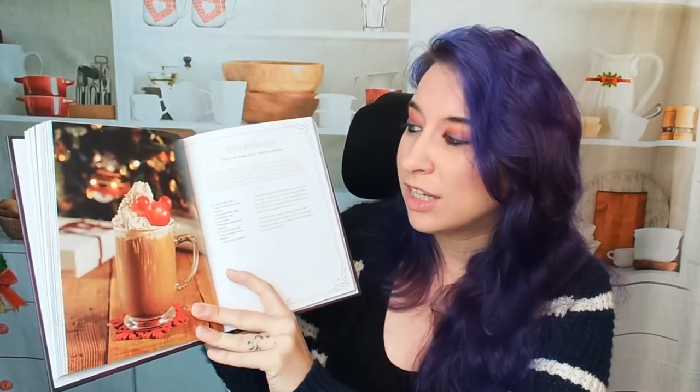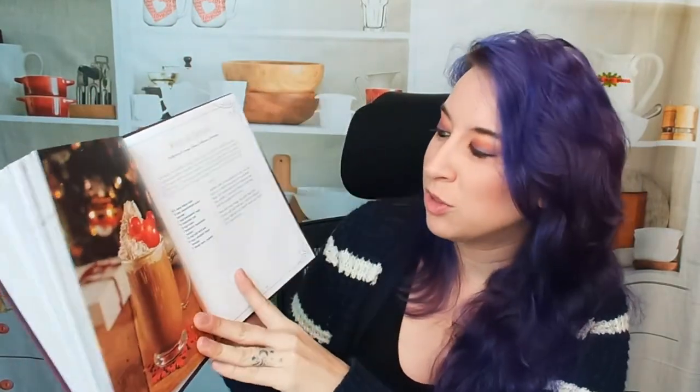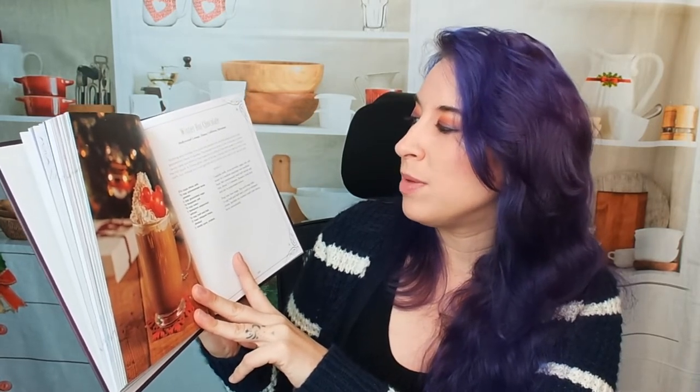We've got Teddy's Tea — this would be great during the summer. Then there's a Winter Hot Chocolate — it looks like it has a little Mickey ornament. That's so precious. It says it's a Disney globe cube of Mickey. I wonder if you can actually make the ornament itself.